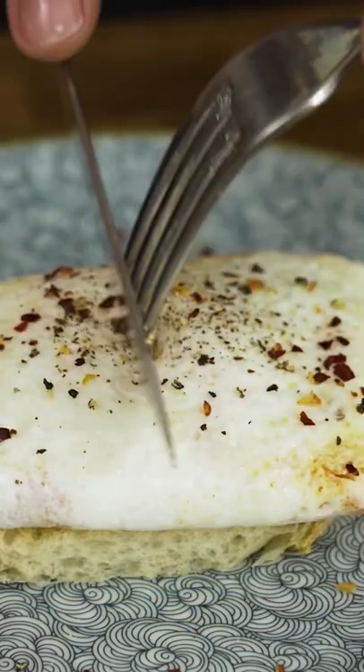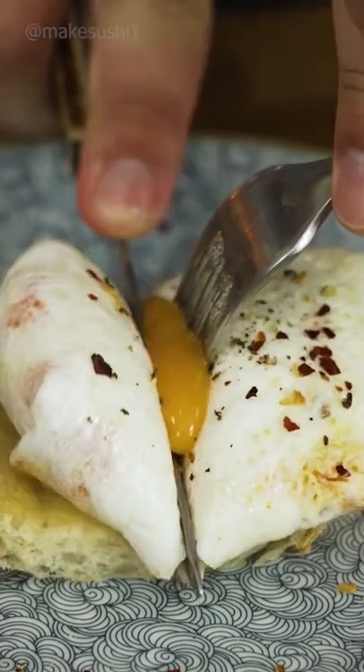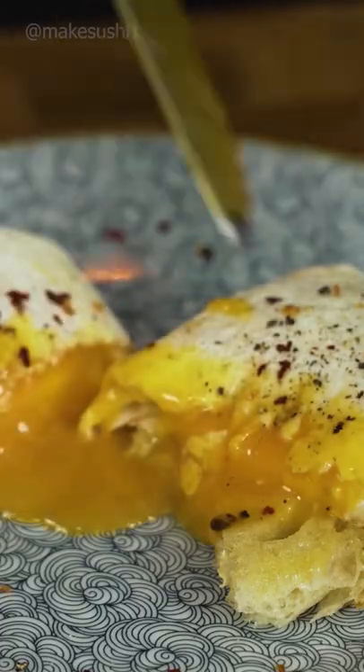Let's see if it's nice and liquidy in there. Oh yeah, liquidy yolks with cheese — what else could you ask for? You can fill this with lots of things that you enjoy.